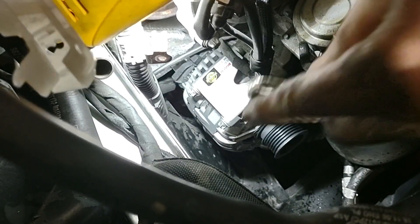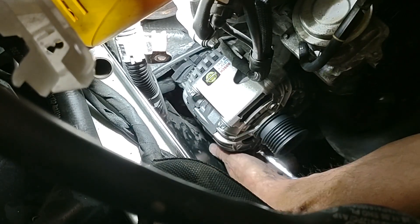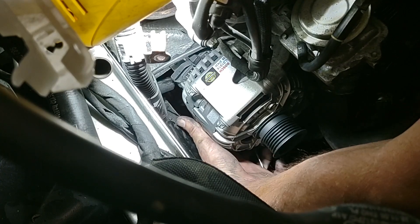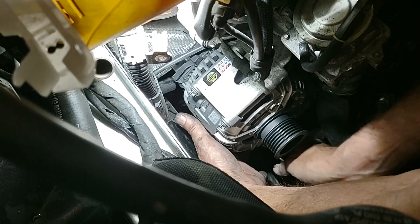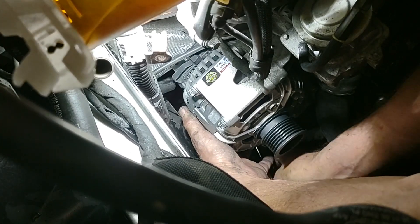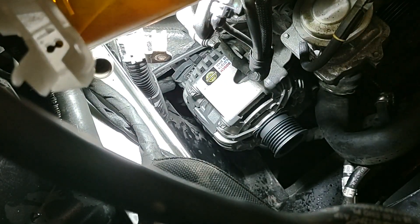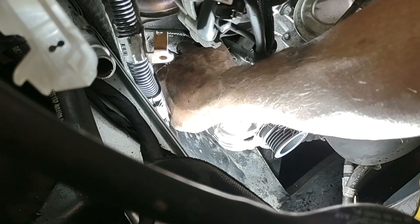Getting the last bolt is going to be the trickiest part, like it was taking them off. Just have to find the bolt head with your fingertip, place the wrench on it, and then turn away. Next, we just get to put this plug on.